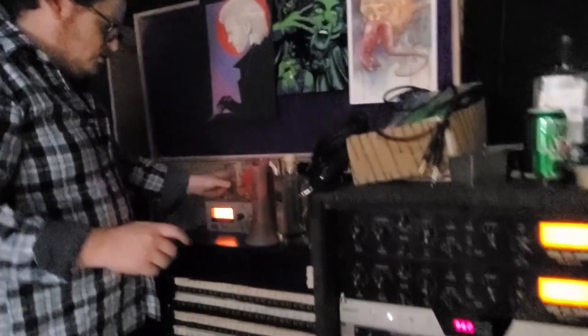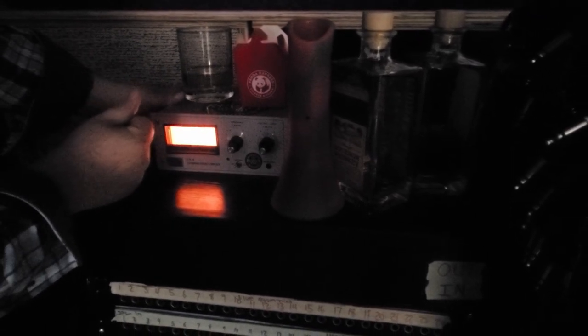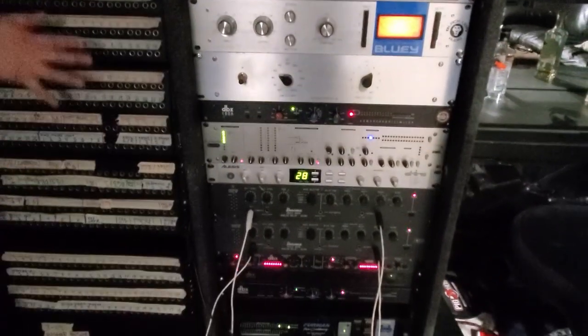You start the chain up here and you'll run your microphone out into this LA-4 compressor. This will give it that nice punchy, snappy, fast attack that you want. And then you'll run this out into the 120 via the patch bay.